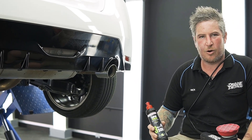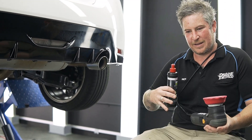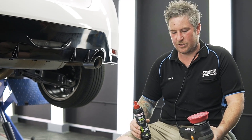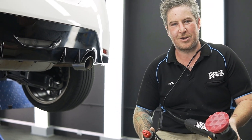We've changed up our compound and pad combination because we're hitting the piano blacks now. We've found that the least aggressive combination generally gets the best results. We've got Menzerna 3500, which is a great finishing compound, and a nice red Shinemate soft pad. We'll see how it goes.